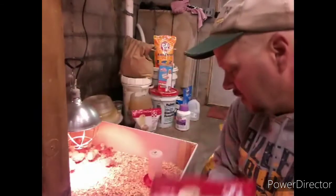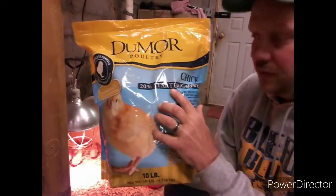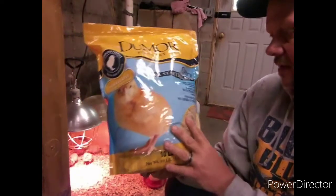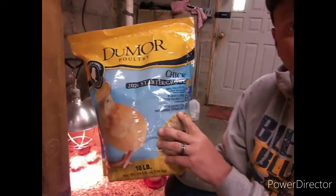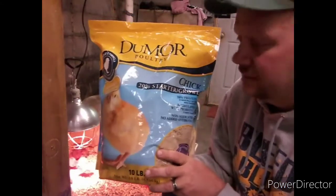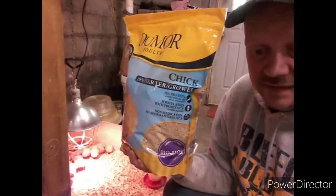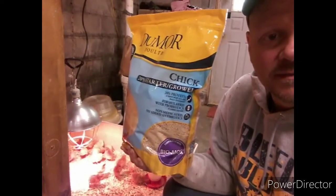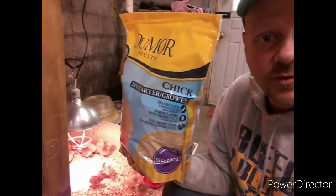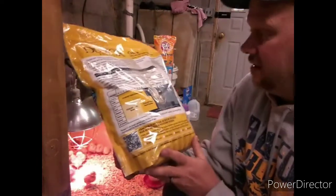I also have a regular chick starter from the local Tractor Supply store — it's a 20% starter grower for chicks with 20% protein, non-medicated with no added antibiotics. You could start giving them this on day one instead of the medicated stuff if your chicks are vaccinated. I like to get my chicks vaccinated because chicks can get ill very quickly from the hard trip through the mail, or even from being around other chicks in close quarters at a store — they can pick up a disease that'll kill them.